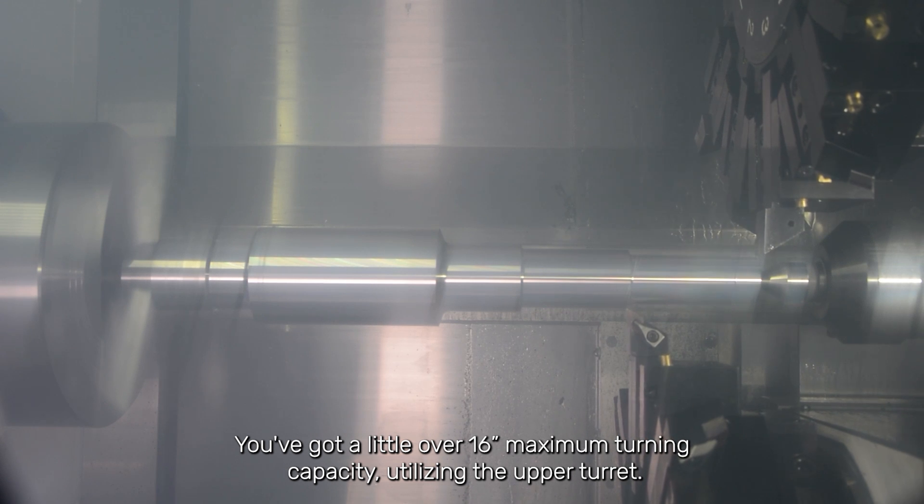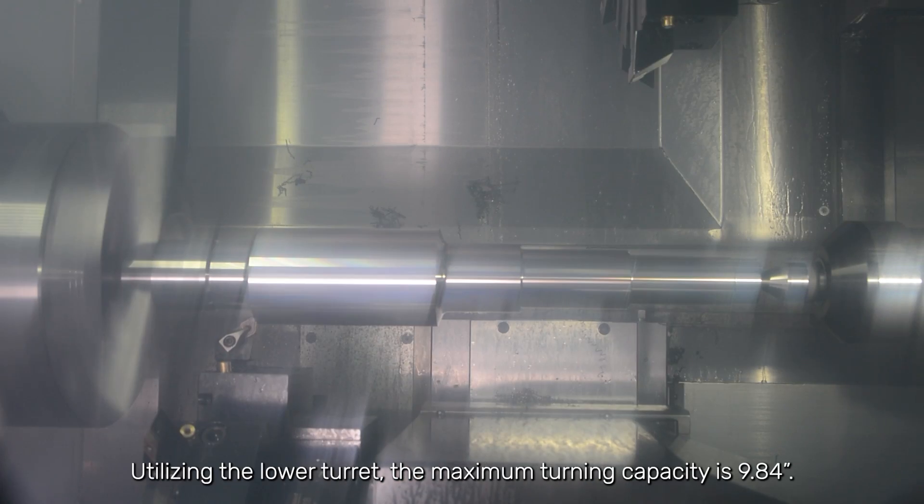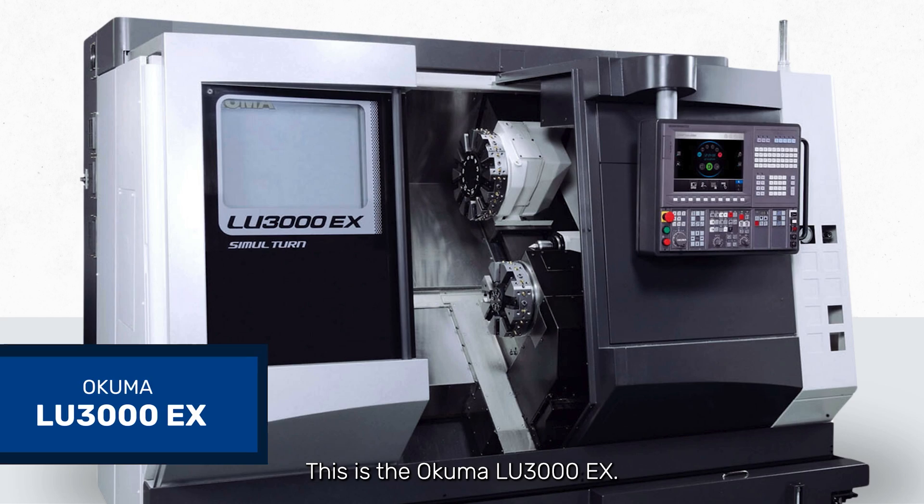You've got a little over 16 inch maximum turning capacity utilizing the upper turret. Utilizing the lower turret, the maximum turning capacity is 9.84 inches. This is the Okuma LU-3000.